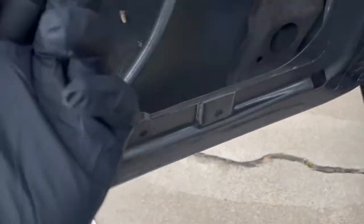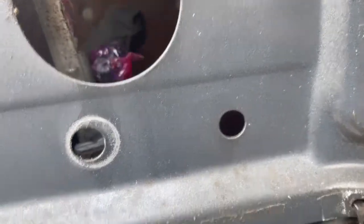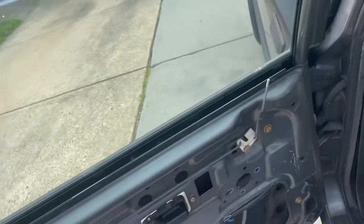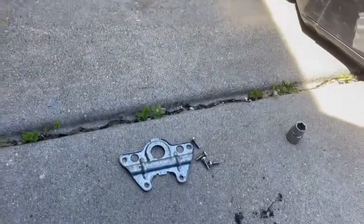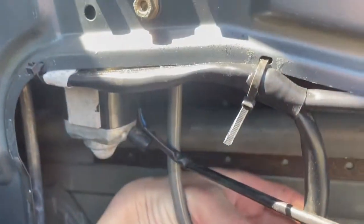Take some grease and grease up the track really well, going all the way around. With the window halfway down you're able to see this little follower and all that nasty old grease — so clean that stuff out and throw some new grease in there. When reinstalling the motor, before you tighten everything up and put the screws back in, make sure it's sitting right and that the gear is in the track — just test it first.